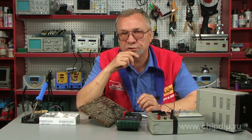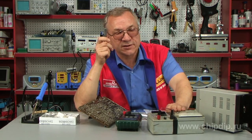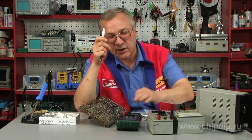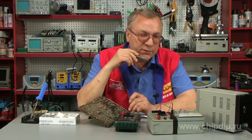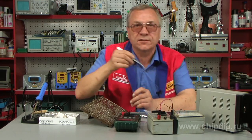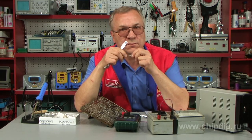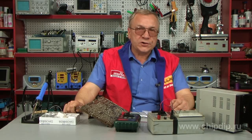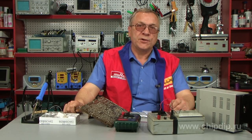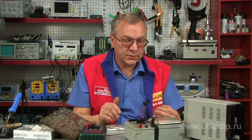There is an old proven method to determine such elements using a power supply and an ordinary multimeter. We also need to connect a limiting resistance of about 1.5–2 ohms to our improvised device. Moreover, there is not so much to assemble.